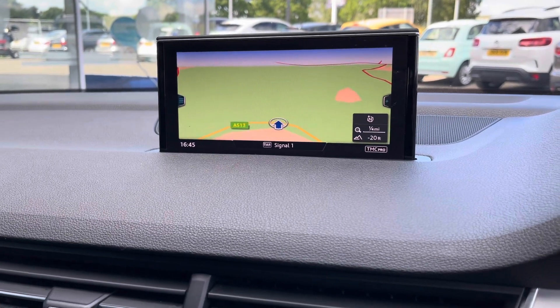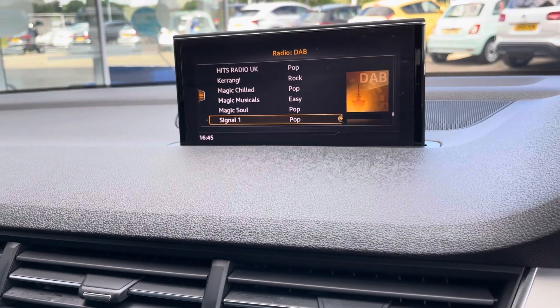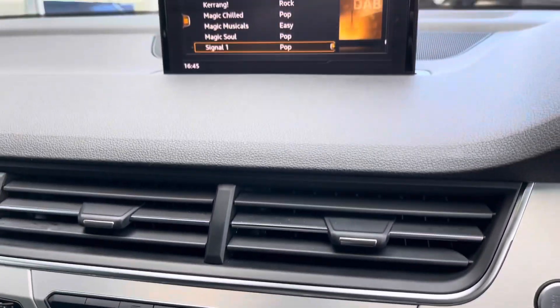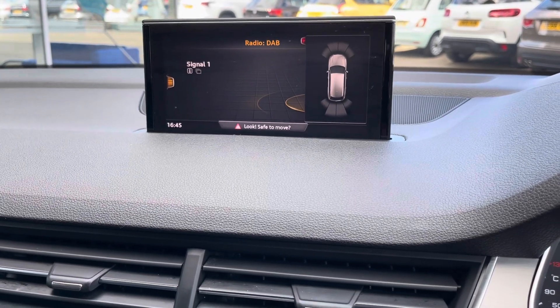The navigation system is great for helping you plan any journey you may take in this car. You also have Bluetooth connectivity to answer those important calls, a DAB radio, and external multimedia sources via either aux port or USB, as well as front and rear parking sensors.